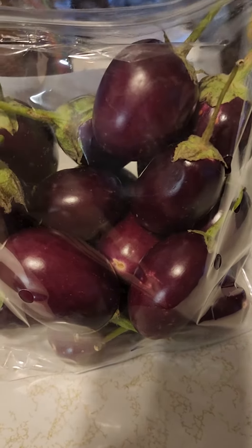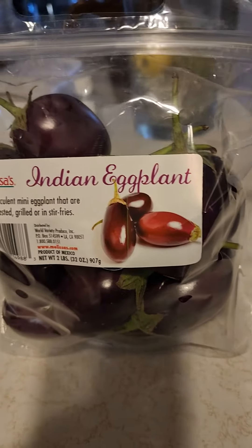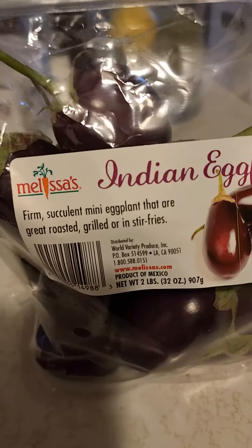You can just grill it, slice it. Just wanted to show you that they... this came from Giant, in case you're interested. Indian eggplant. And they're so delicious.